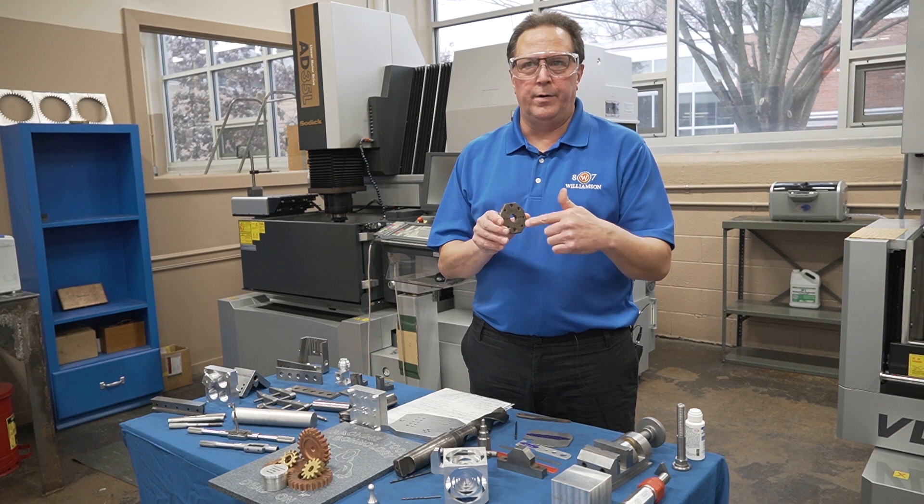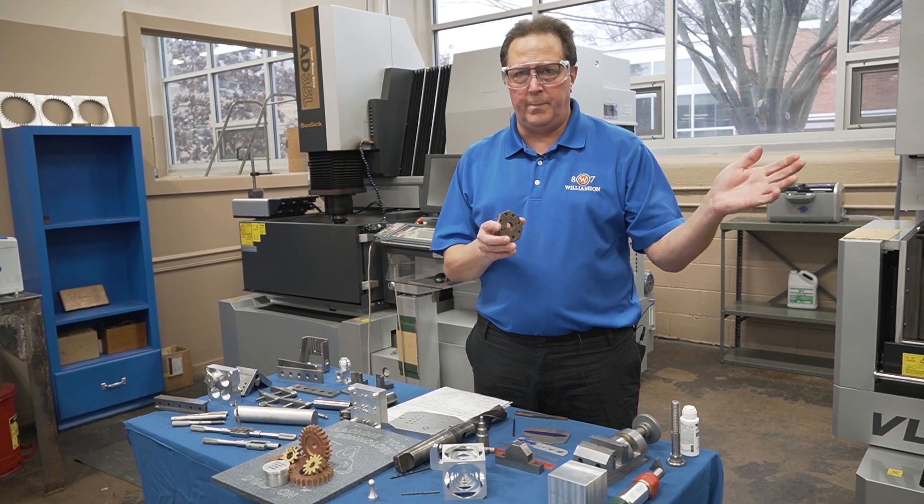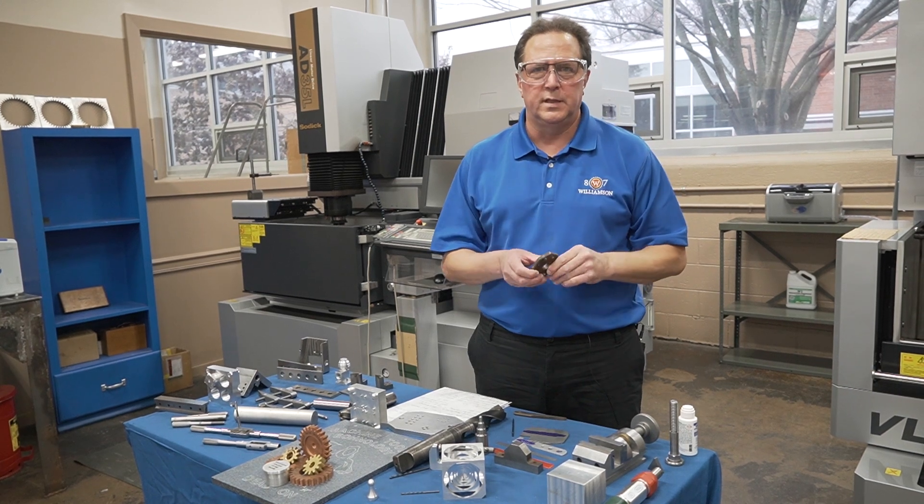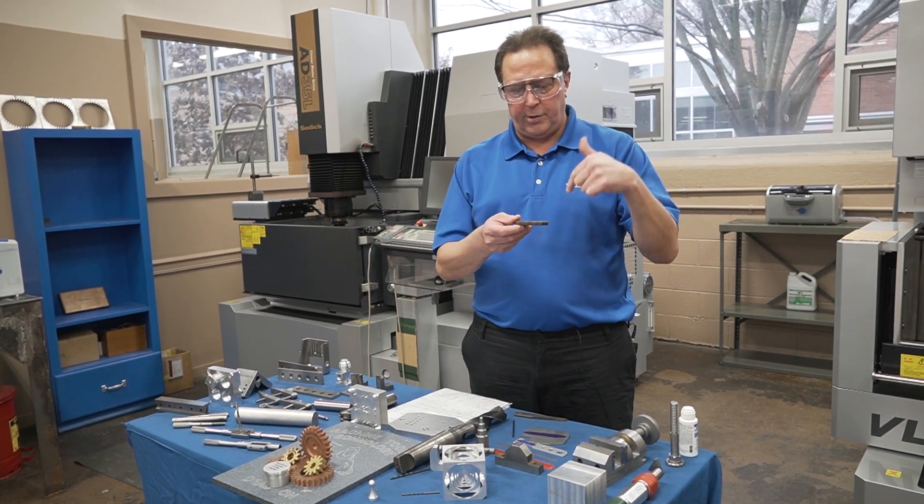They'll lay it all out, and by that time we have enough theory in that we can move to the machine tool itself — the drill press — and they'll lay it out and start drilling their holes.